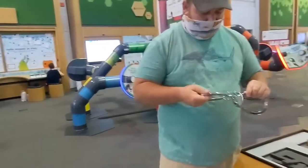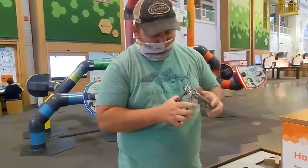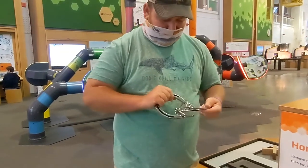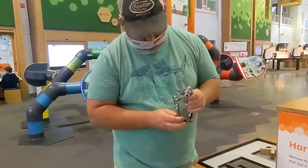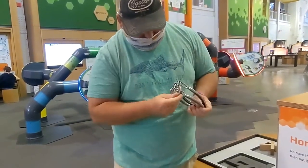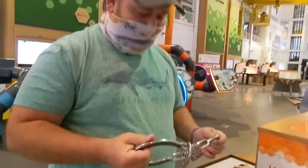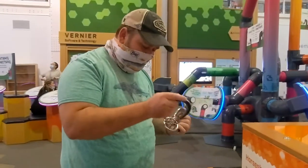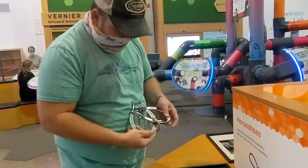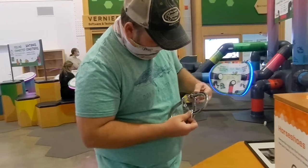I can't remember. You're annoyingly going to get it. I'm dumb too. I want to say it moves through that thing much easier. Yeah, because you have to get it on the one and twist it through. Yeah. We're done.